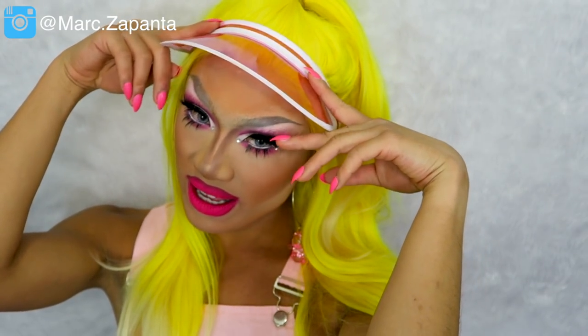Hey babes! So guys this is my Naomi Smalls from RuPaul's Drag Race episode 4 neon runway look. She's got this sort of tennis badminton girl vibe with the pink visor, neon pink realness, and neon yellow hair. This look was one of my favourites from the show and she is definitely one of my favourite queens from the season, along with Kim Chi. Naomi is such a good makeup artist so I definitely wanted to do a look of hers — I hope you enjoy the rest of the video.